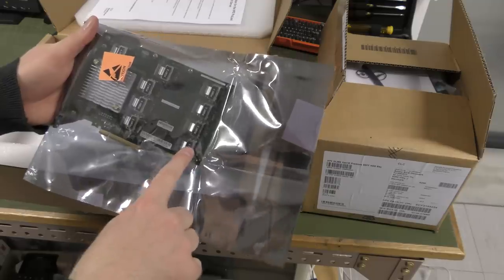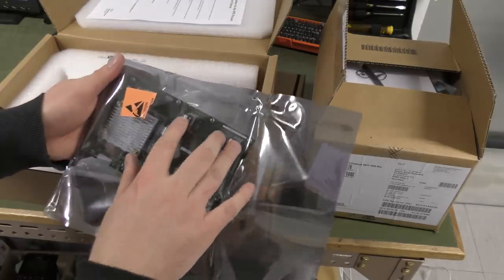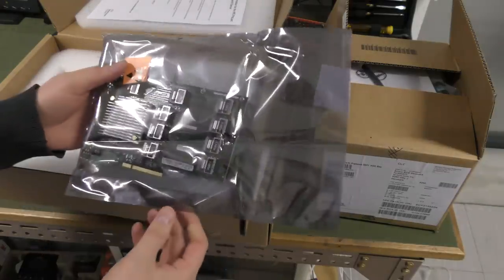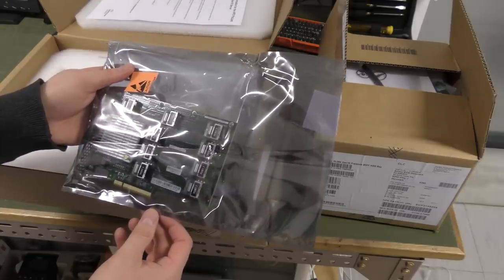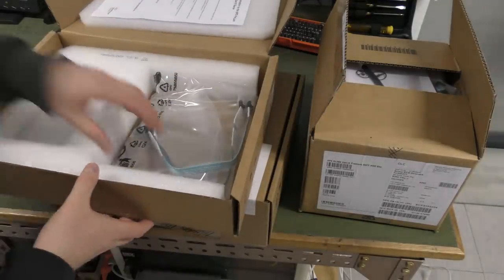It works by taking port one and port two from your existing RAID controller and putting that into the expander card, which expands it out to these seven other ports. So you get seven times four — 28 drives out of those two ports. Awesome.